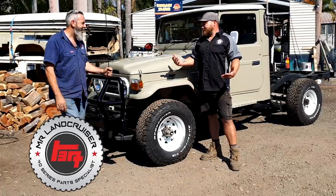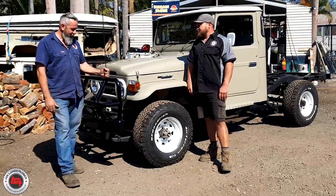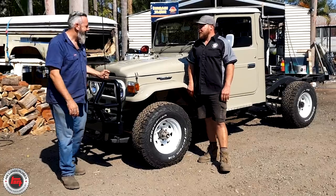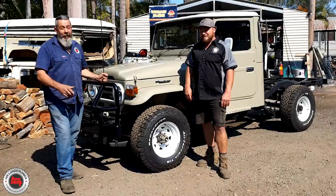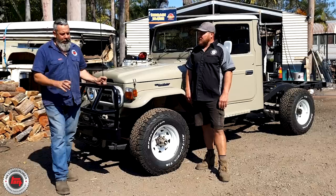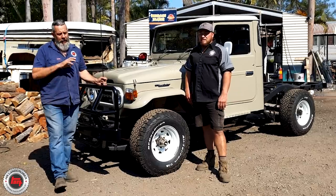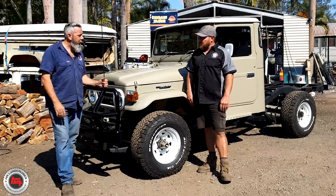Here we are, another one finished. This one's been an absolute pleasure — it's been good to work on. It's kind of sad to see it go; it's been here a while. It finally came to the day it goes. Very interesting build this one — it wasn't a cab-off at all. We normally like to tear them right down, but we had a bit of space while we were waiting on a bent chassis to get fixed.